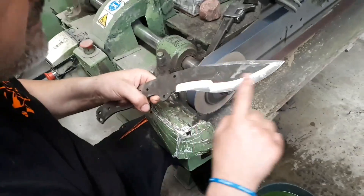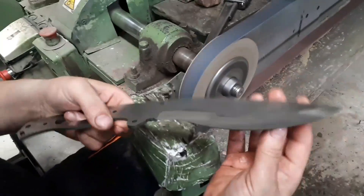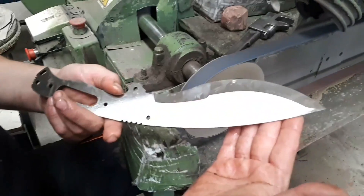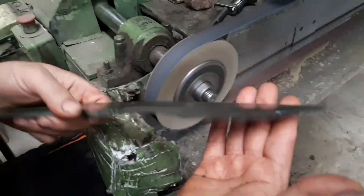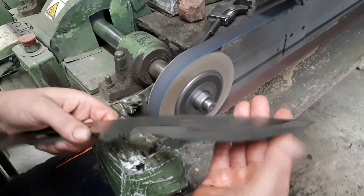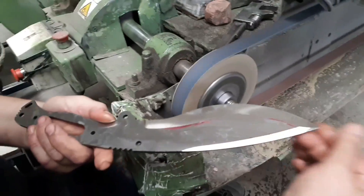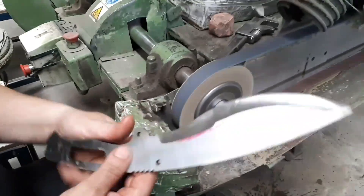Bueno chicos, fijaros, ya está prácticamente terminado. Fijaros cómo ha quedado el vaciado con los dobles filos y todo, el falso contrafilo. Y todo hecho a mano, ¿eh? Ya habéis visto cómo era la hoja en un principio y cómo ha quedado ahora. A ver qué opina el artesano de ella.